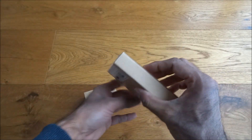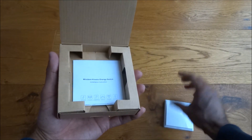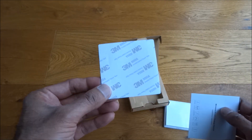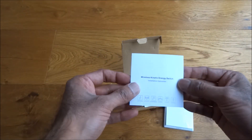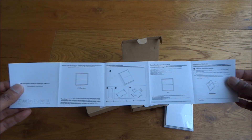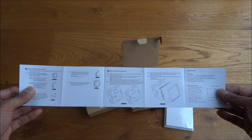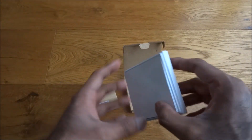The packaging is very simple, nothing too fancy. Inside we've got the switch, some instructions, and a 3M pad — always good to see, quite nice and secure for sticking it. The instructions are all in English, which is great, with details on how to mount it as well.